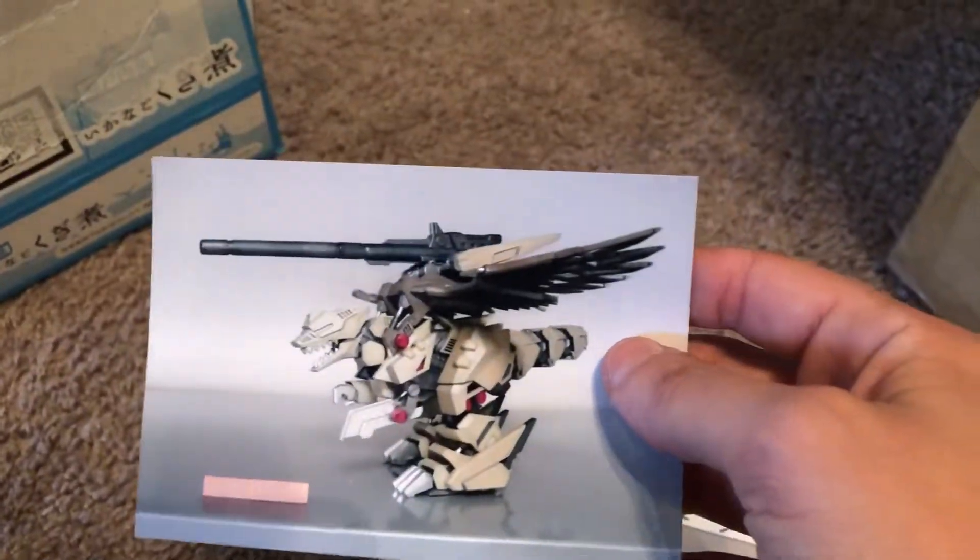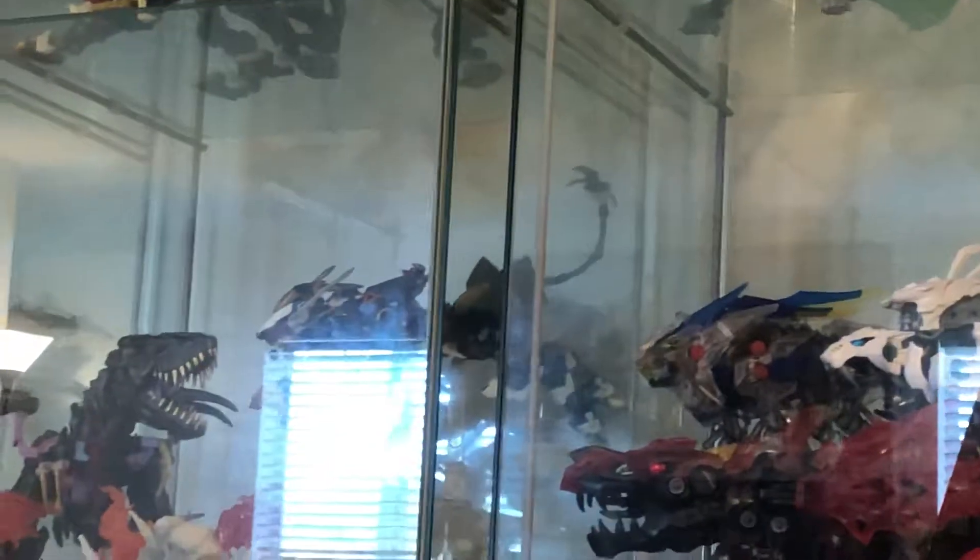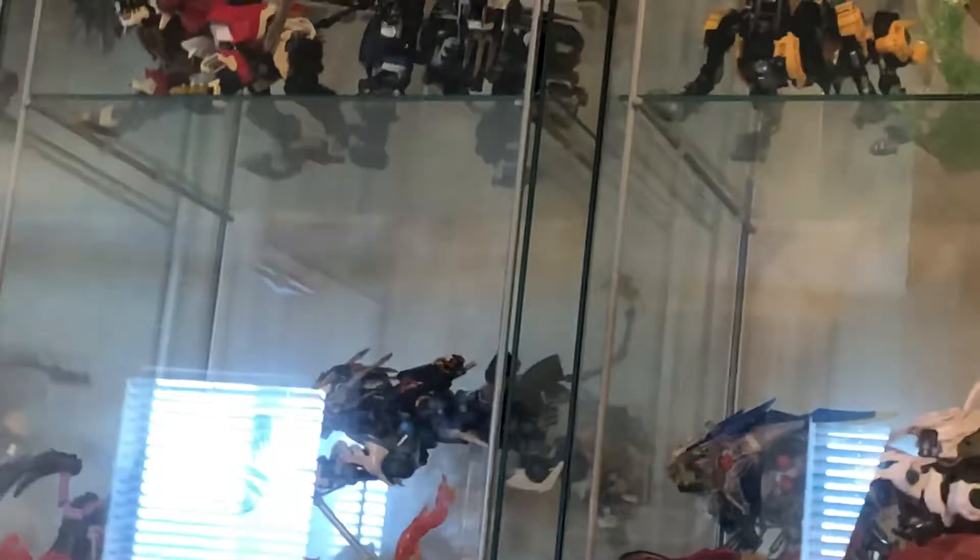I've done similar kit bashes before using either resin kits or other Tomy motorized kits. I don't know if you can see them there, but that Soga Liger Zero and my Gai Ryuki are two examples of kit bashes I've done.